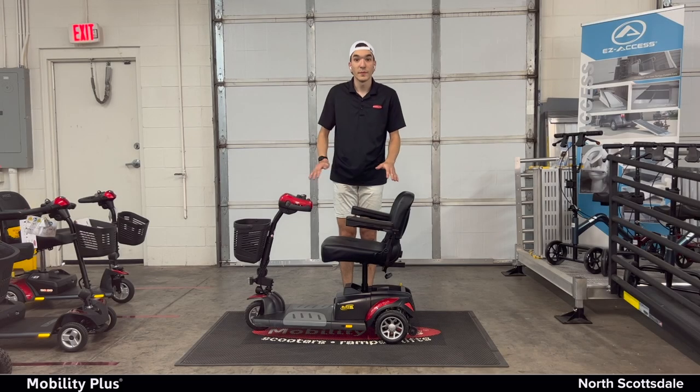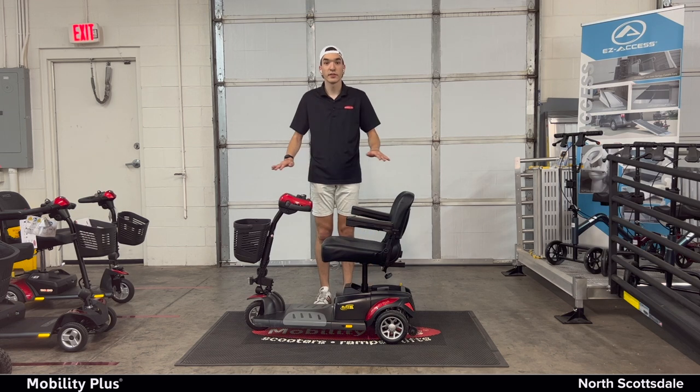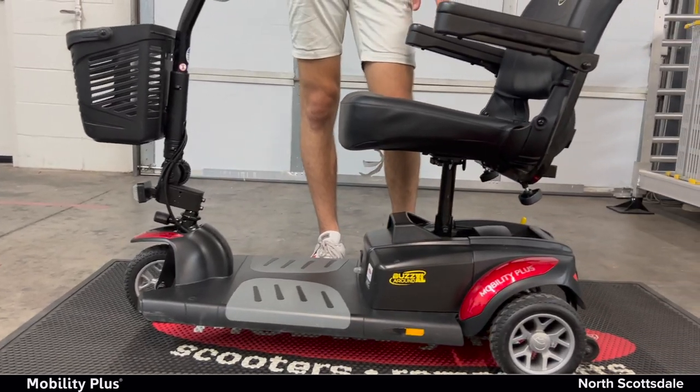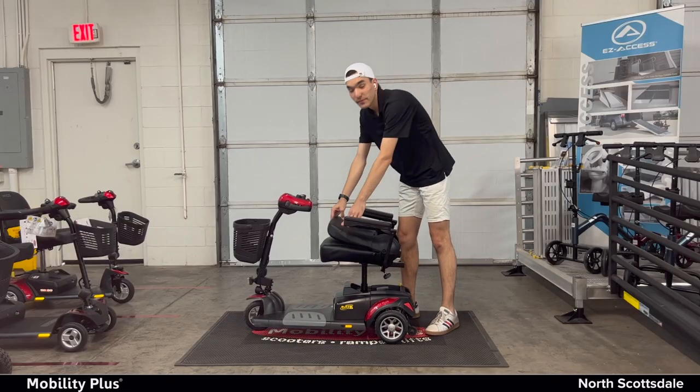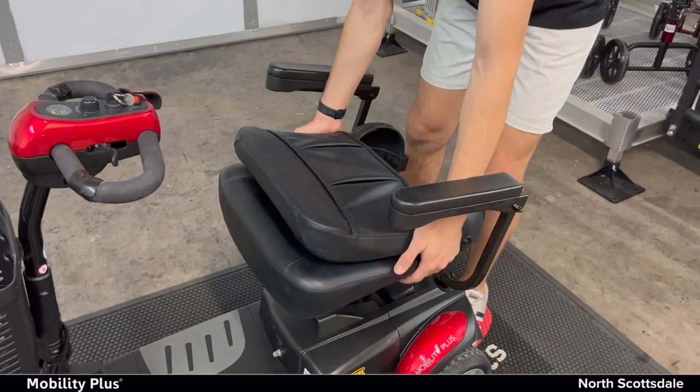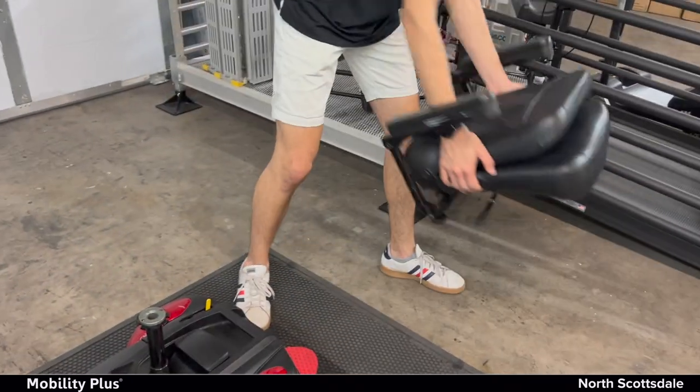First thing you want to make sure is that your scooter is level with the ground and that it's turned off. Next, we're going to put the seat down. This is the first step. Put the seat down — simply lift it up.